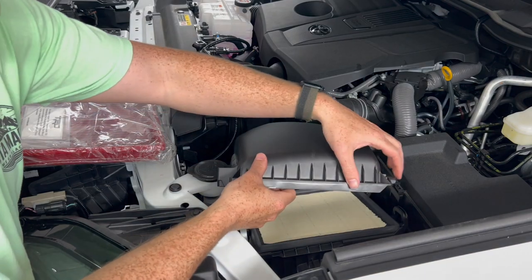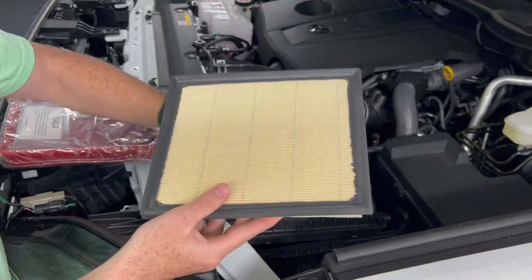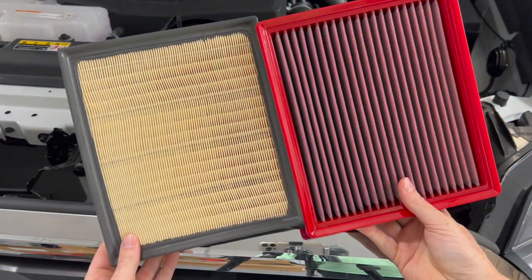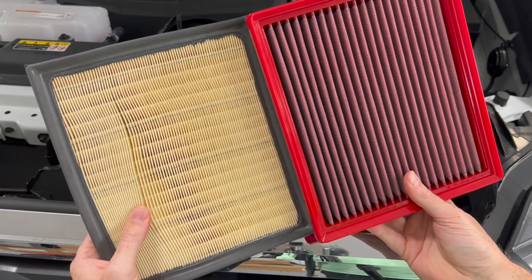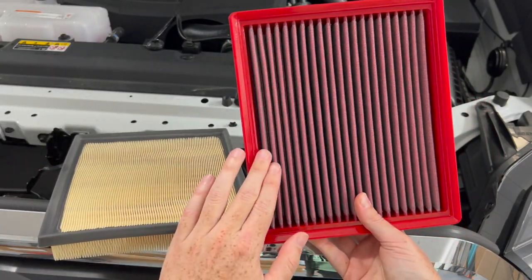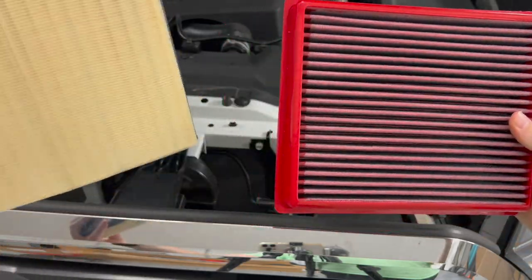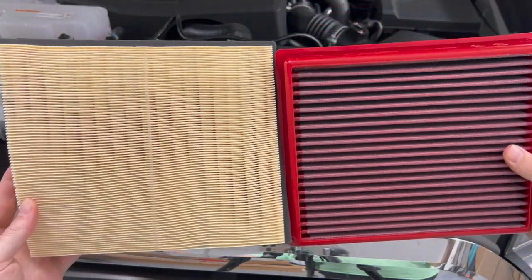You can see it kind of pulls back — you can see that little notch right there. Take the old filter out. Here is the new filter with TRD on it, and here's the old filter. The fins on the stock one are a bit thinner but there's more of them, whereas with the TRD air filter the fins are separated a bit more. This is already pre-oiled from TRD and seeing them side by side, this one should allow for more airflow.